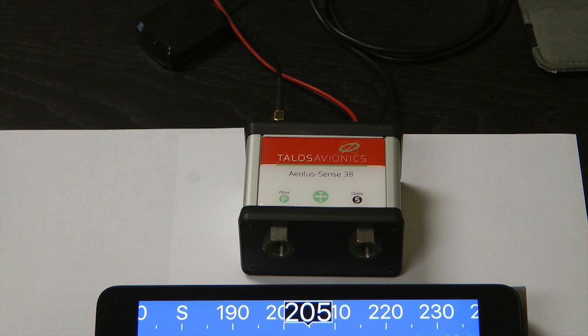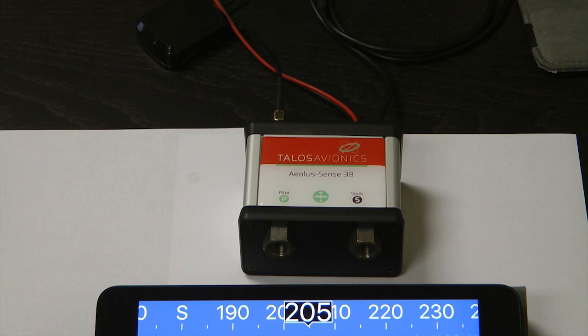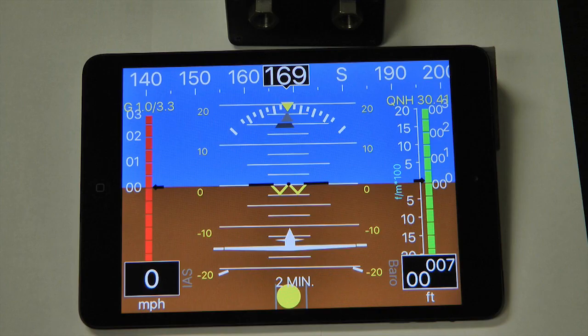The sensor box needs no wired connection to your tablet. It communicates by Wi-Fi, which makes it easy to set up and use. A free app from Talos displays the flight information on the screen as we are showing here.